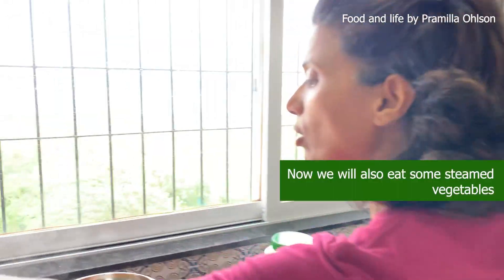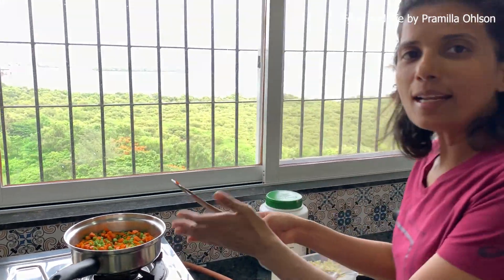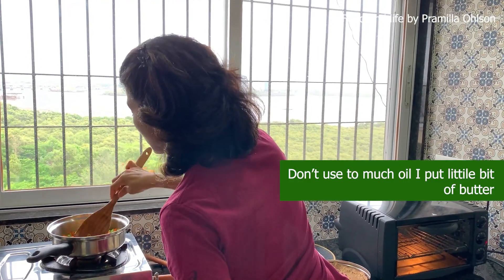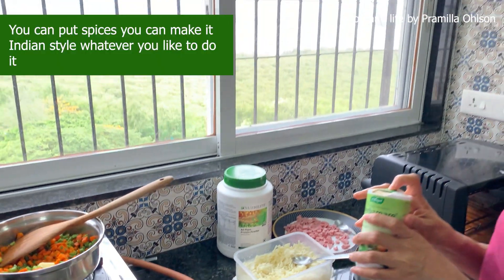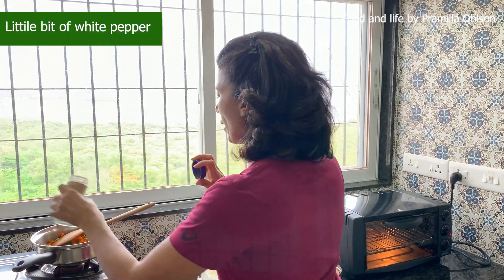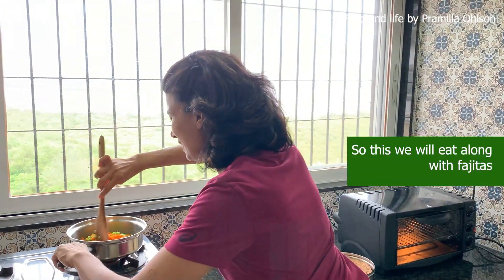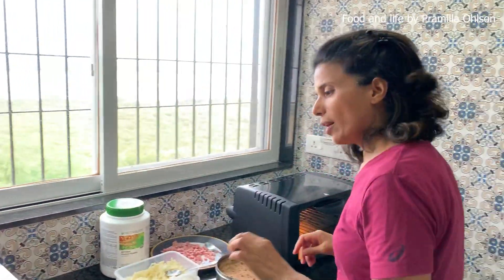We will also eat some steamed vegetables. I know this might not be the style of making vegetables in your home — make it how you want — but all I say is leave the color, leave the texture of the vegetables, don't use too much oil. I just put a little bit of butter, and my family eats it with butter and salt and pepper. You can add masalas, you can make it Indian style, whatever you like. I put a little bit of white pepper, not too much. The key is to keep the colors of the vegetables, and we will eat this along with the fajitas. Try and eat some vegetables in every meal and keep the colors of the vegetables.